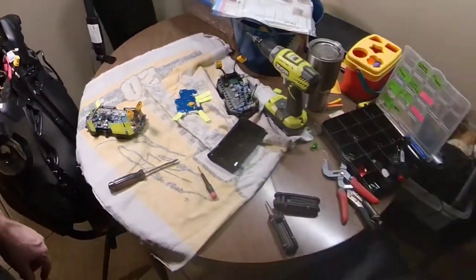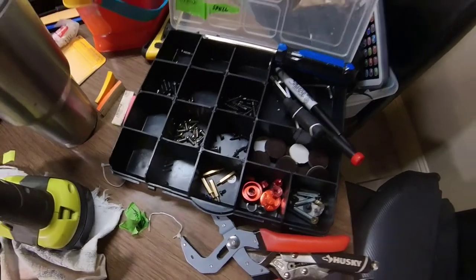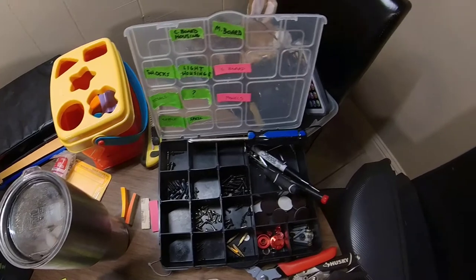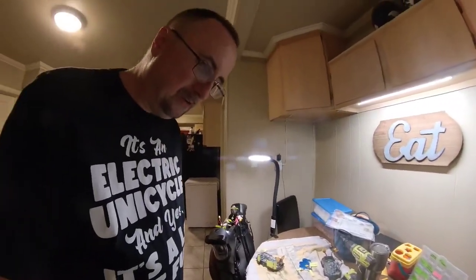That'll make things a lot easier. And also label the parts — the screws, the bolts, everything. That'll make things a hell of a lot easier. You don't have to play the puzzle game of figuring out what piece fits in what slot.